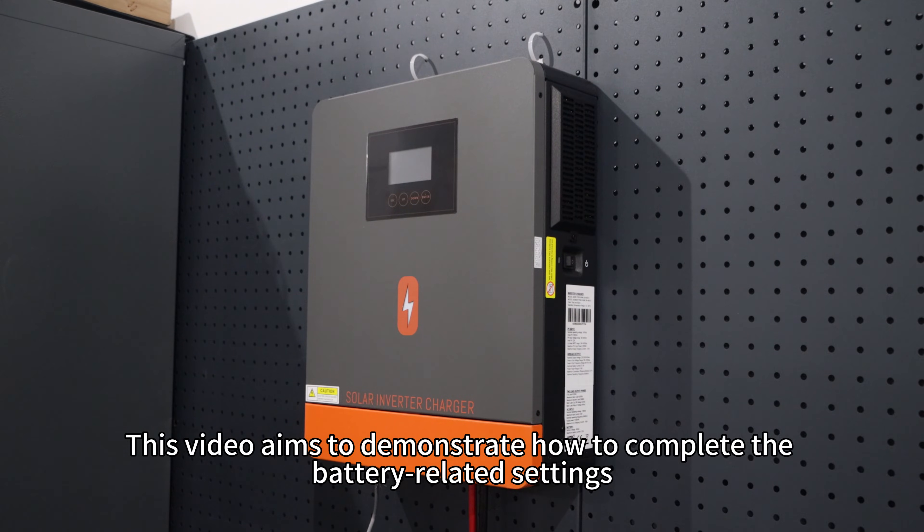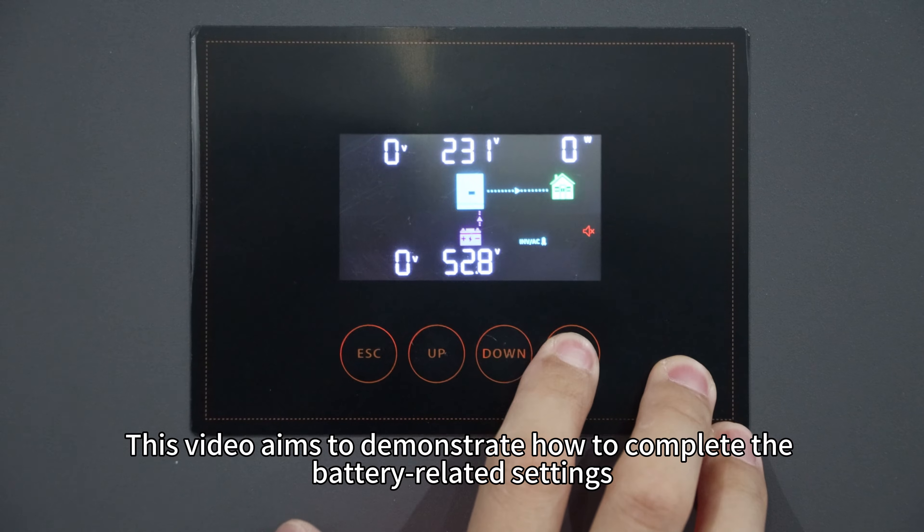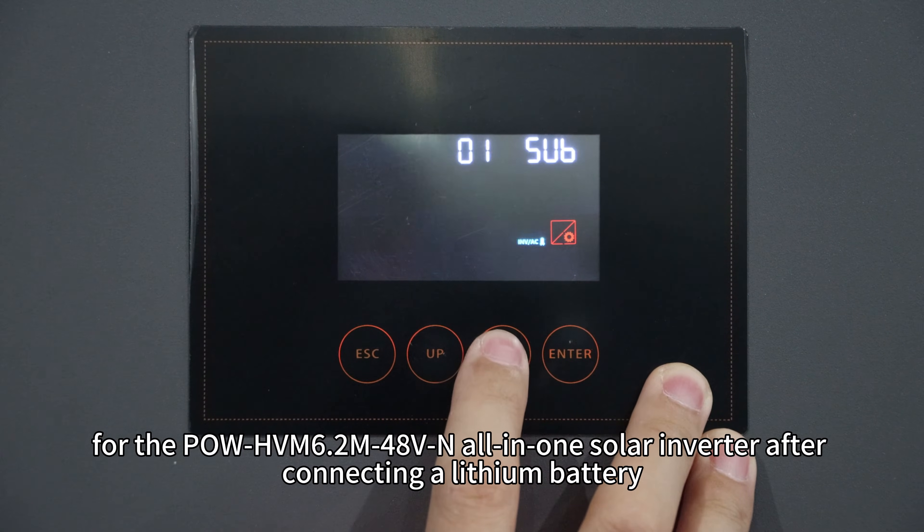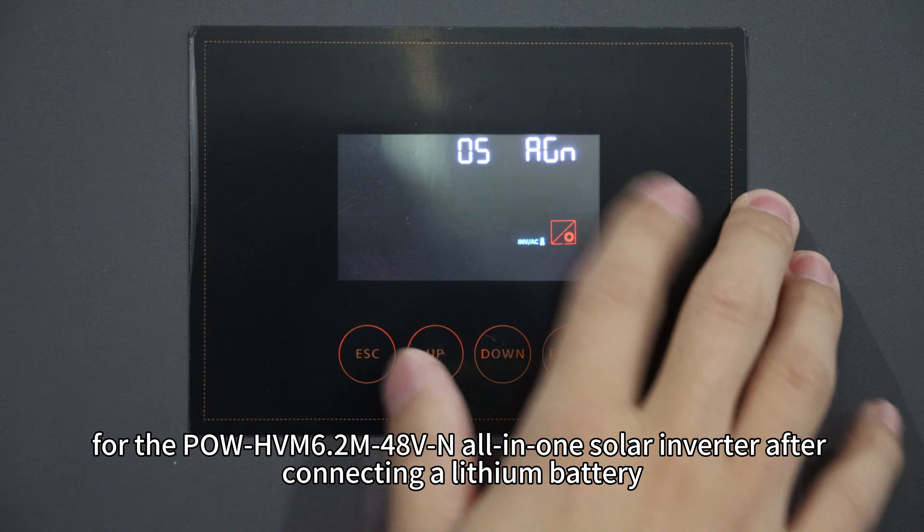This video aims to demonstrate how to complete the battery relative settings for Pol HVM 6.2M 48V and all-in-one solar inverter after connecting a lithium battery.